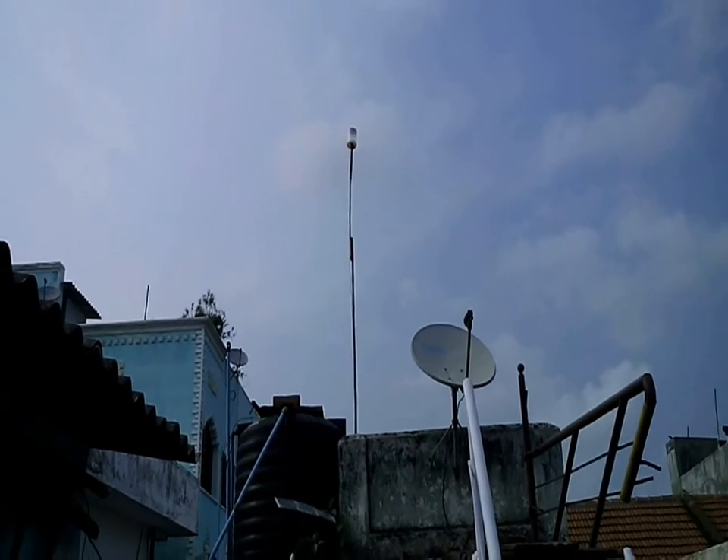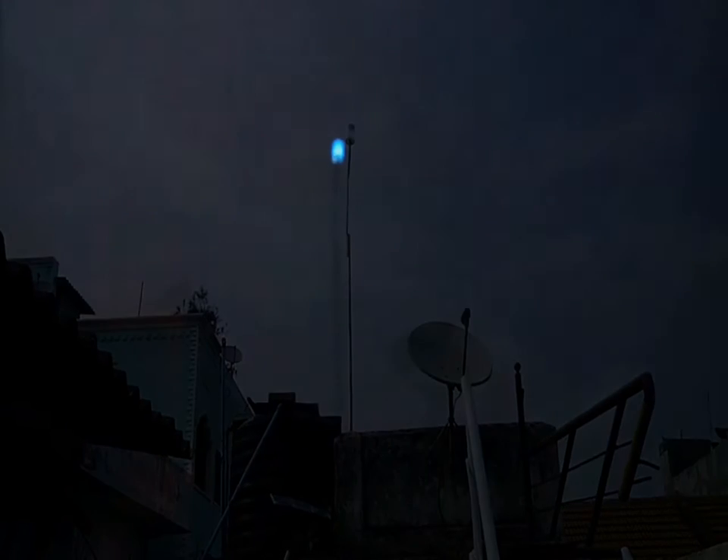Lighthouses are pretty amazing to see at night where they will be visible from any part of the city. Today I am going to show you how I made this lighthouse or light tower, which may not be visible for the whole city but at least across a few streets.